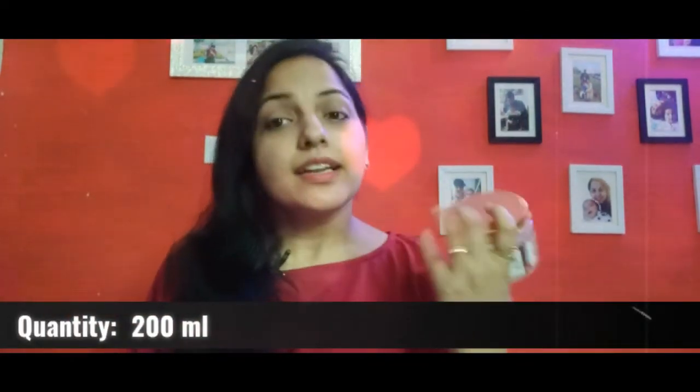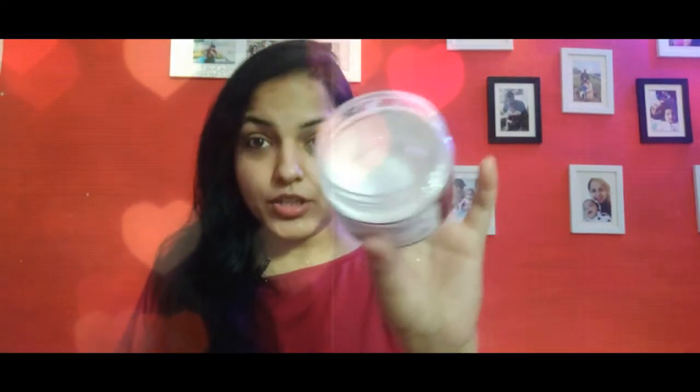Its price is 895 rupees and its quantity is 200 ml. But I had almost 50% off, so I had to buy 400 ml. This hair mask comes in a lot more quantity — it's a big big tub and you can see how much I used it, it went down to the bottom.